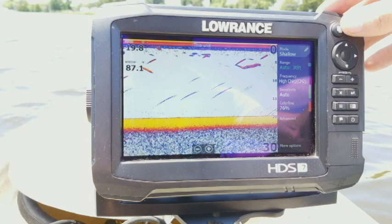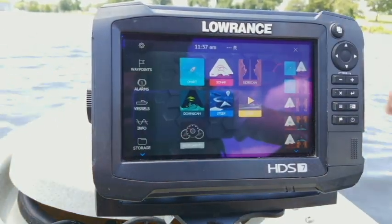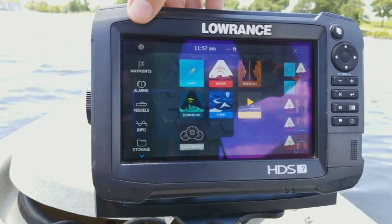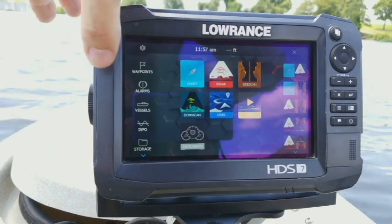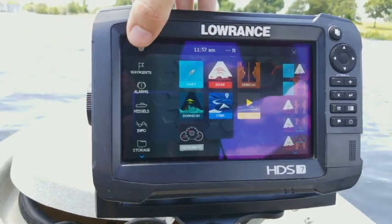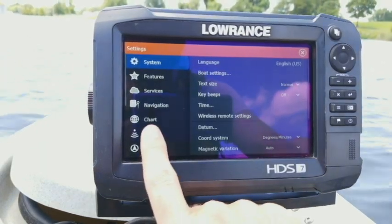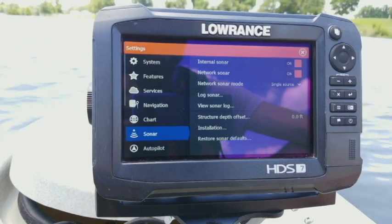To get there, just press your pages button. Now if you have the new software like 19.1 or 18.3, instead of having it say 'settings' on the left, you'll just have a little gear icon in the corner. Click it, then click on sonar — this brings up your sonar settings.